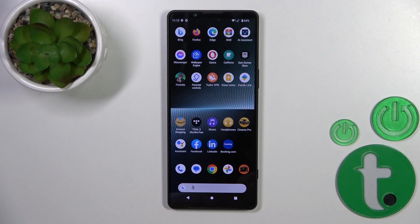Hi, in this video I'll show you the Sony Xperia 1 Mark 5 and how to check battery health with the Ampere app on this device.